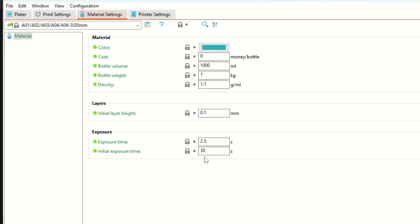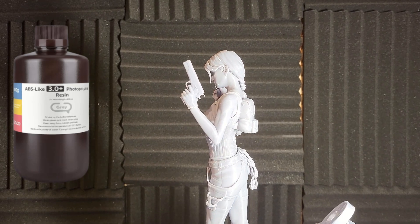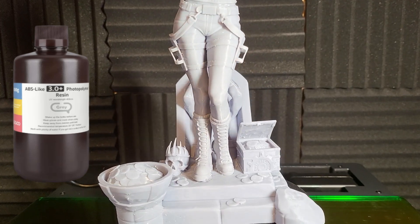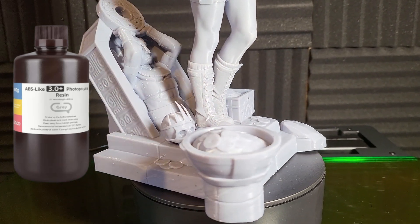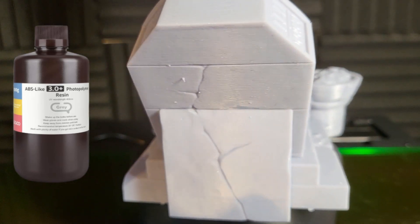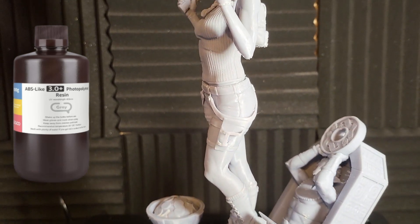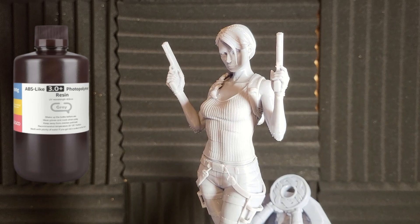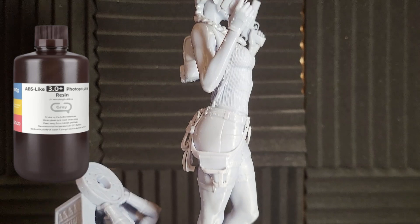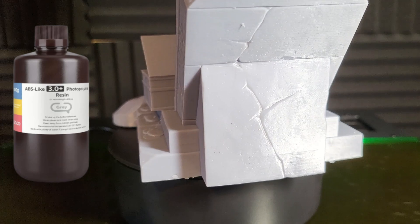And a few hours later, I'm going to show you the end result. I have literally took her off, took the supports off, and glued her together. I haven't cleaned her up, so there's some support nubbing still in situ - she will need a little bit of sanding and post-work prep. But I think you'll agree the end results of Lara Croft using the Elegoo resin has been well worth it. She's come out beautifully. I've had no failures, I've had no problems. I just wanted to show you it literally off the build plate, supports off - no sanding, no filing, no nothing. Wonderful.